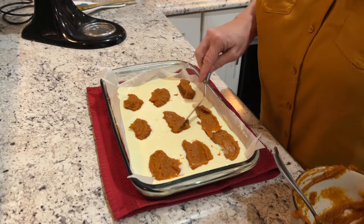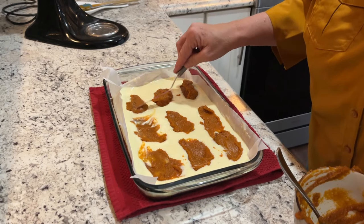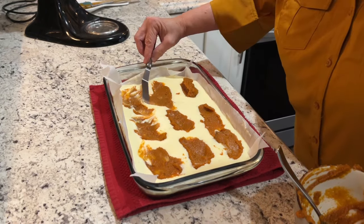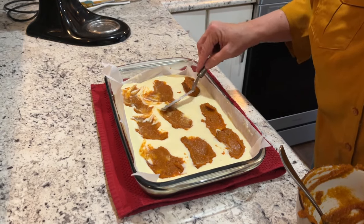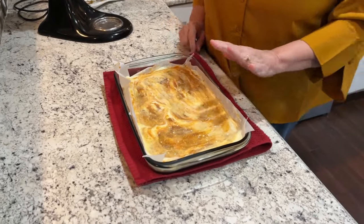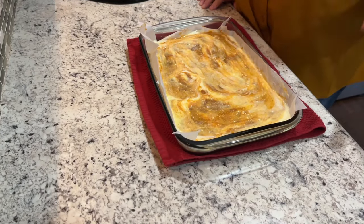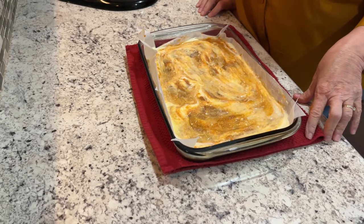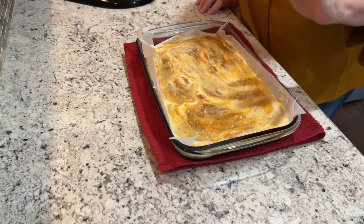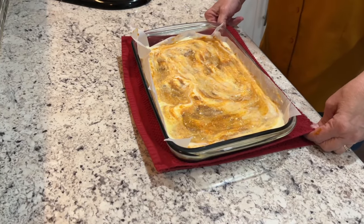Well, this is not the easiest layer to spread. Swirling might be easier, but I don't really want it swirled, so we'll just gently smooth and it'll kind of smear a little bit on its own. We've got all the layers together. The top looks very fall-y, very autumn-y. It may not look exactly like the picture — I'm thinking that original recipe photo might have been AI generated, since the pumpkin layer looks much thicker. But pumpkin cheesecake is delicious, so we're getting this in the oven for 35 to 40 minutes.